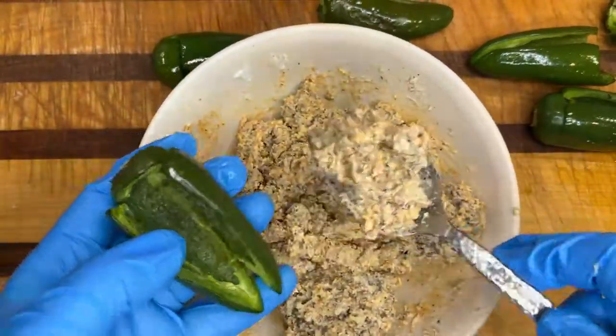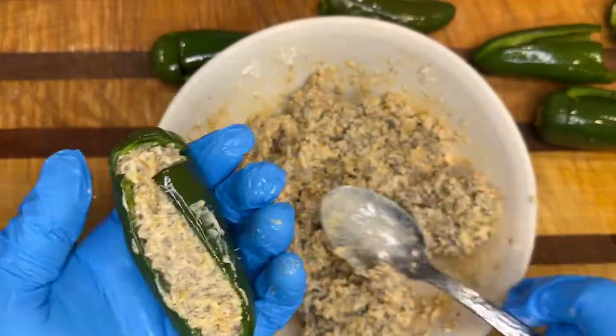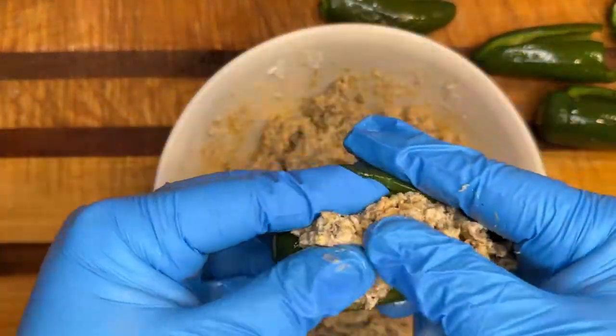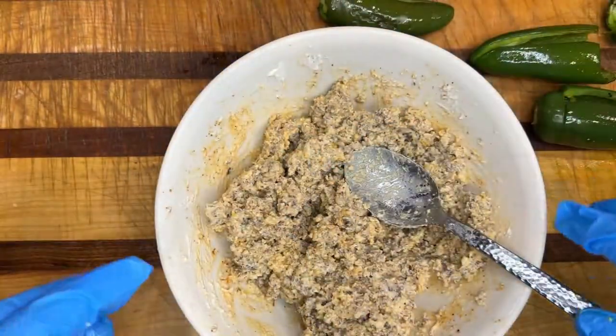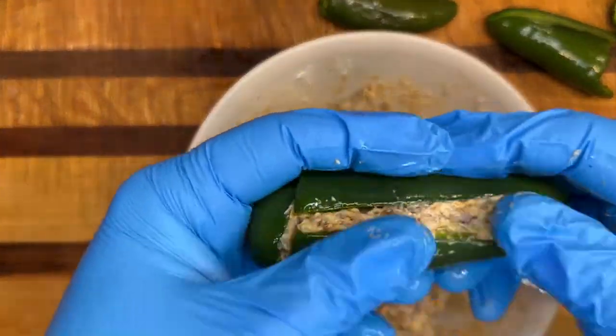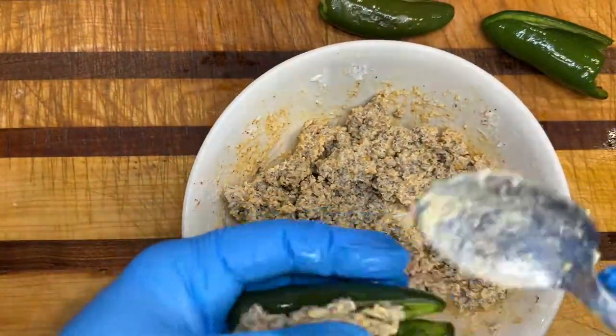It's been 30 minutes now and these jalapenos are nice and smoked — now they're very easy to work with. You can do this several ways: you can put a smaller amount of the mixture inside and close it up completely. I did it both ways. There's more than enough cream cheese, sausage, and cheese to fill up these six jalapenos.